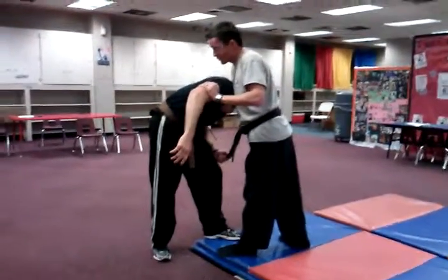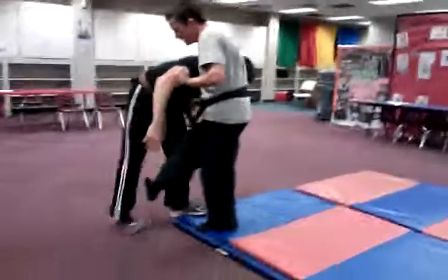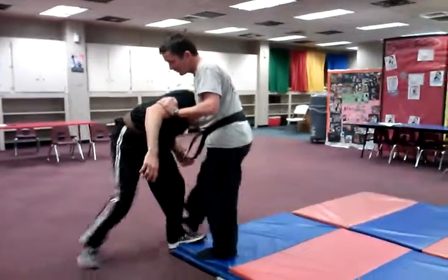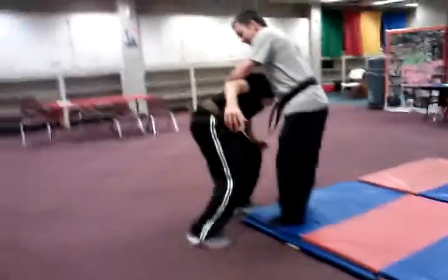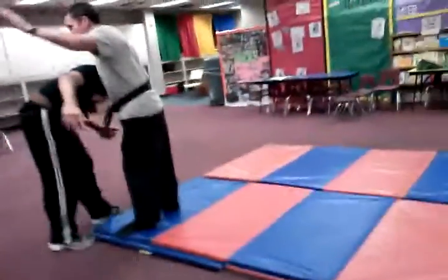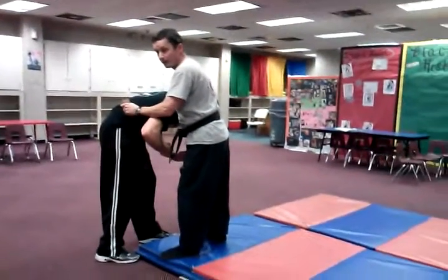You get the front choke — that's the original setup. From there you can kick the legs, you can strike with a ridge hand, slap them in the back to break them down. You want to go ahead and try to grab the belt.